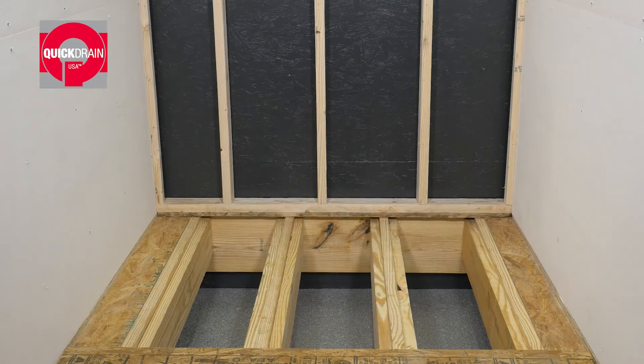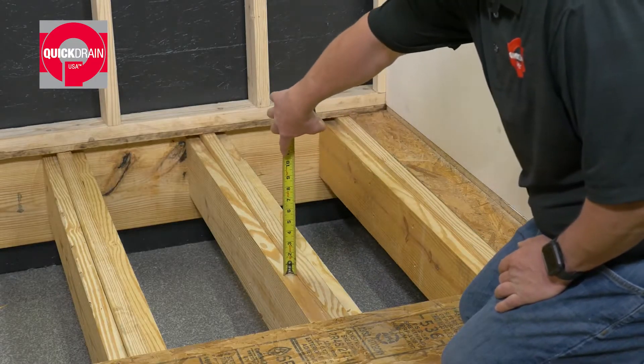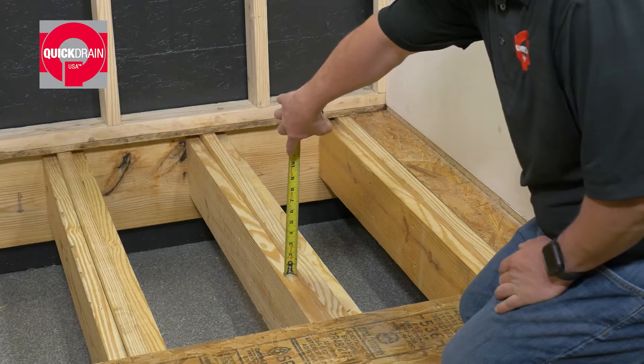Before you begin, make sure the area is clear of debris. For curbless installation, make sure to recess the subfloor so it is even with the floor joist.